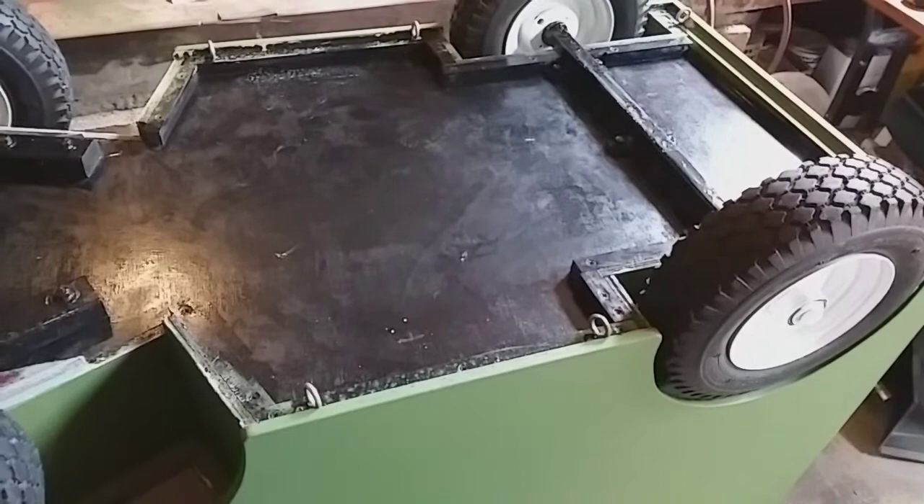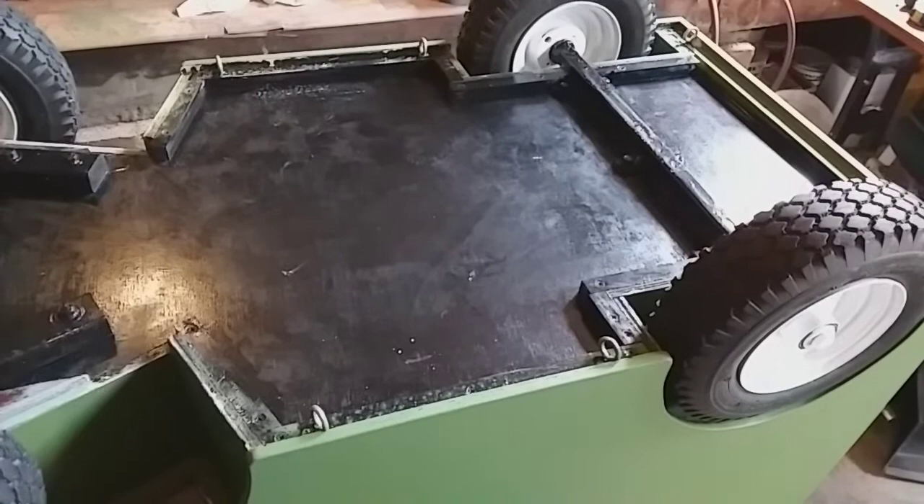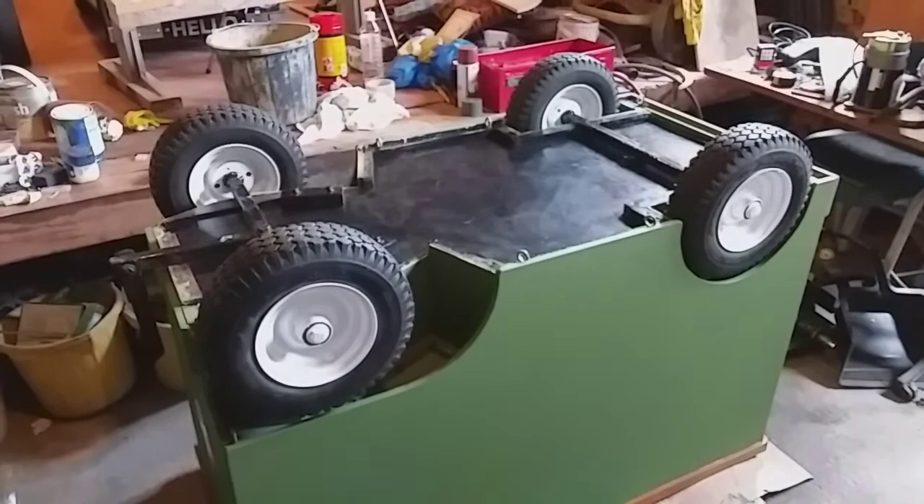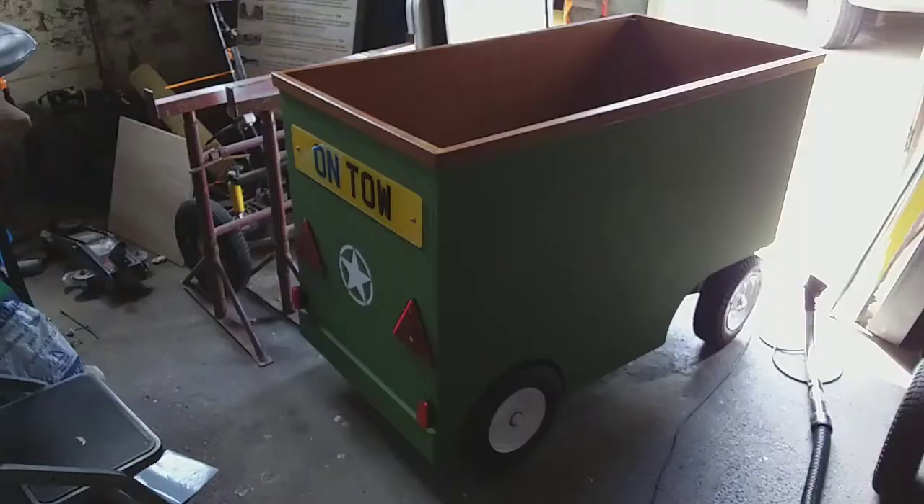I screwed some eyelets here and there on the bottom of this trailer so that you can put a tarpaulin on over the top if you fill it up, and then you can tie it down. I've bolted all the wheels on it now, I just need to spin it over back on its feet.